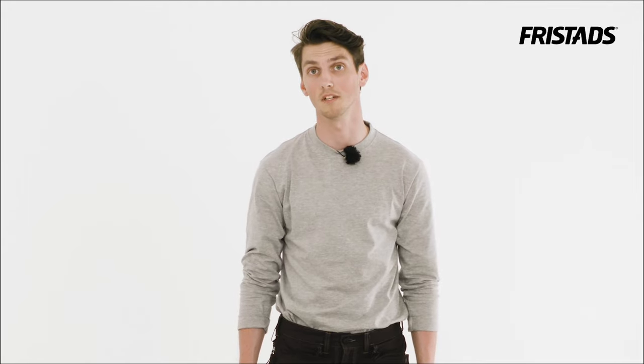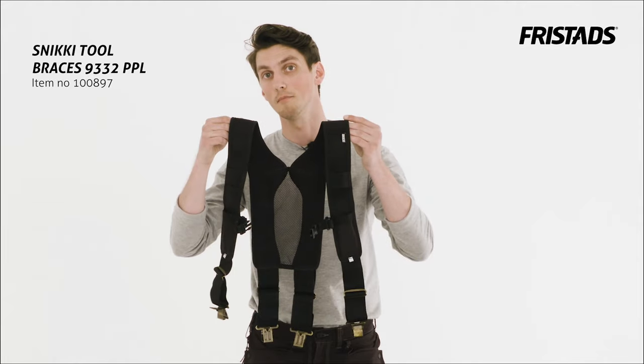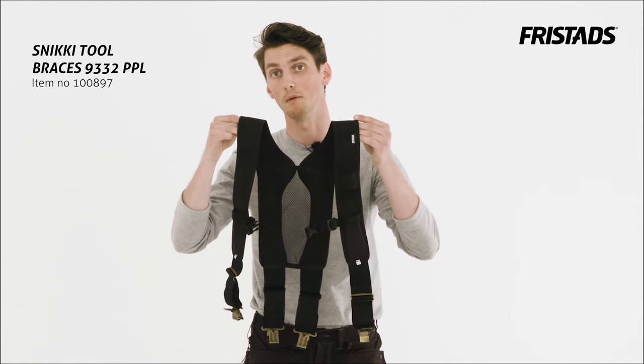To make the Sniki belt even more comfortable and relieve the hips, you can add the Sniki braces. You've got ventilation in the back and wide straps to keep them in place.